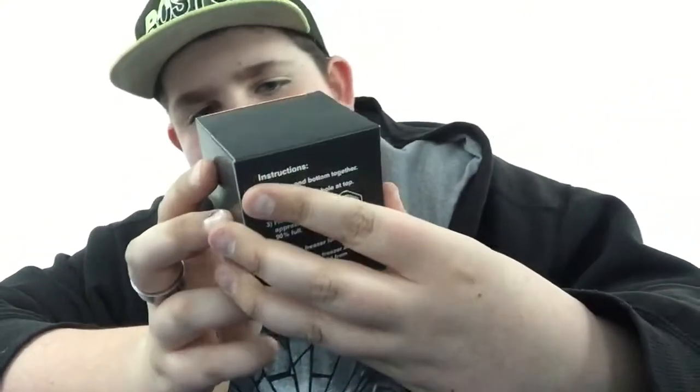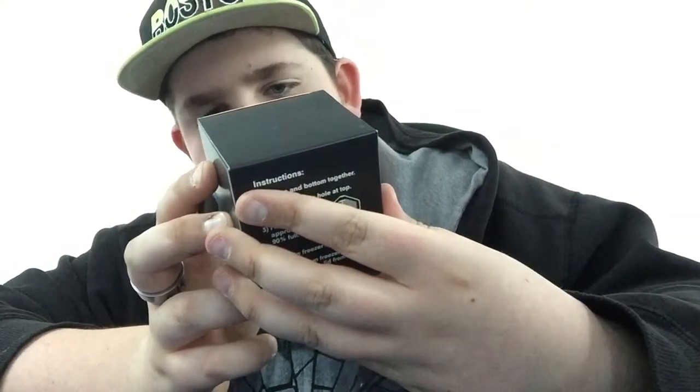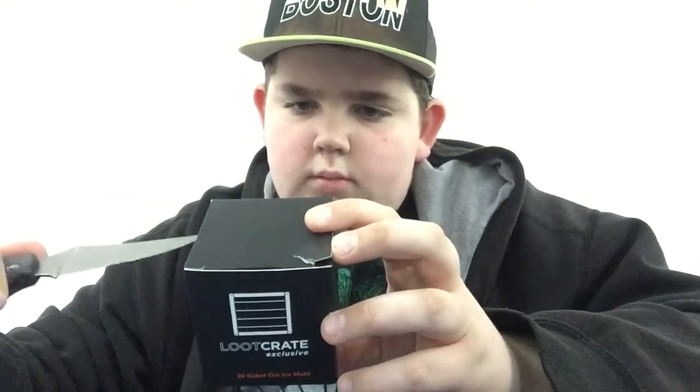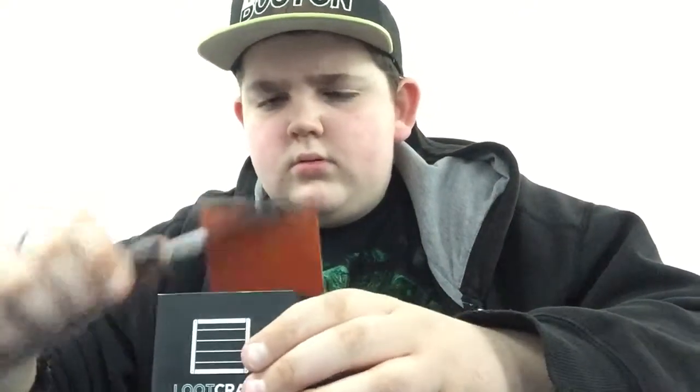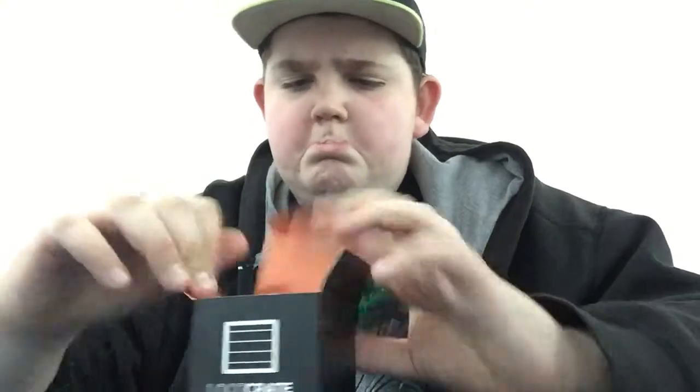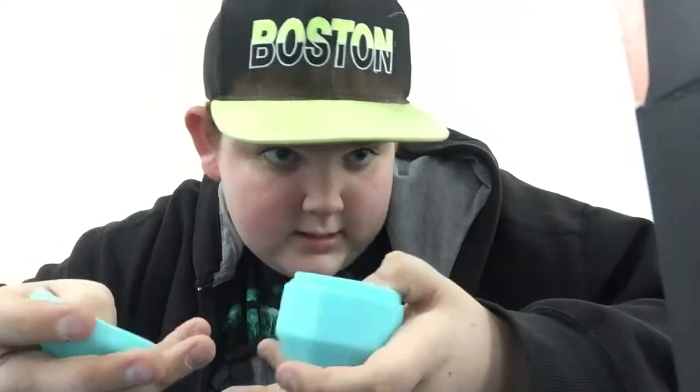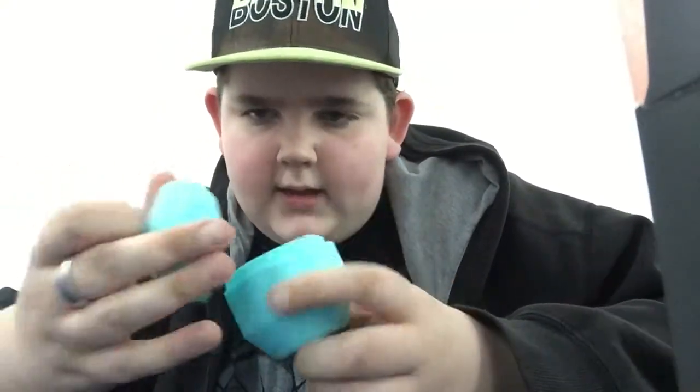We got a loot crate exclusive 20-sided die ice mold. Place in freezer. I don't know what this is — you're supposed to put ice, like water in this, and then... yeah, it's like an ice tray, and then it's a die.